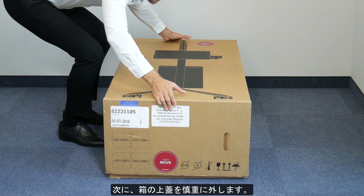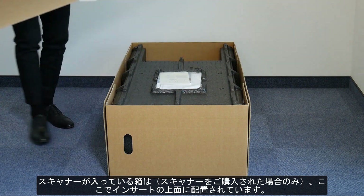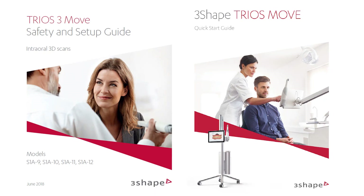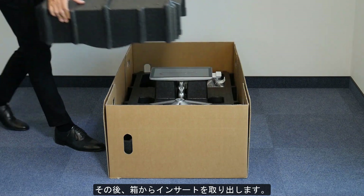Then carefully slide off the top lid. The box with the scanner, if a scanner was ordered, is placed here on the top side of the insert. All documents related to Move and the manual are also here. Now take it out of the insert and then remove the insert from the box.